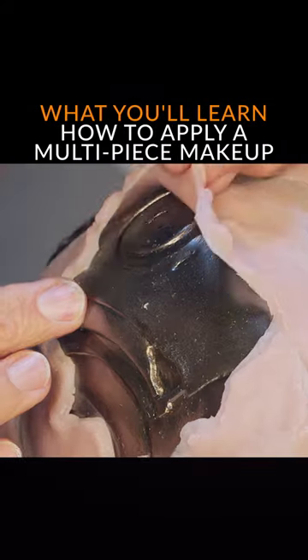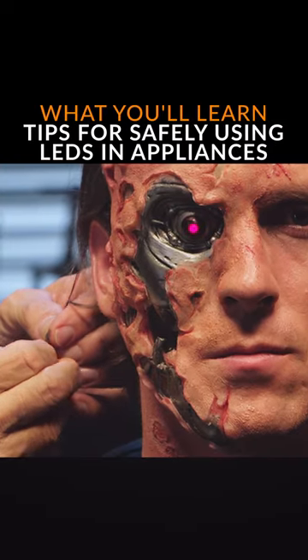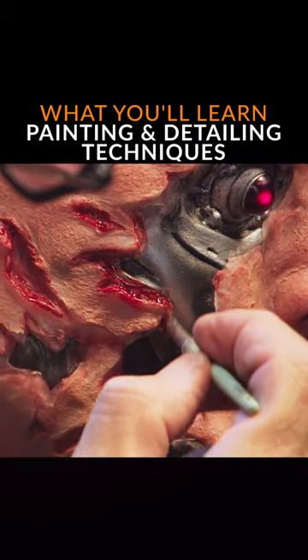Today I'm going to show you how to prep your model for the makeup, apply the prosthetics in the order in which they go on, run your electricity to it, and do the final hair work along with the final paint job and blood application.